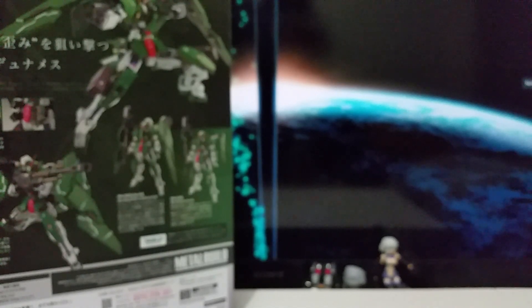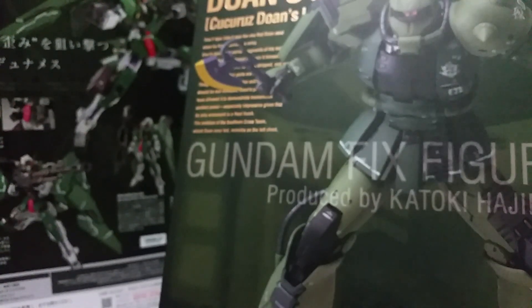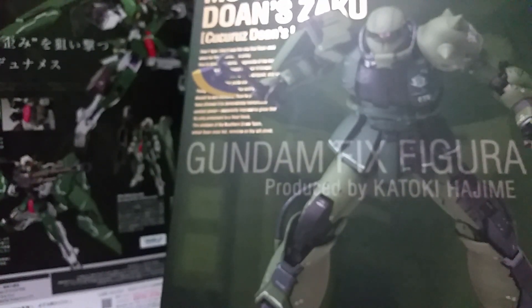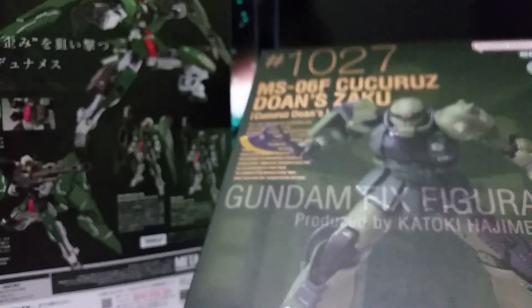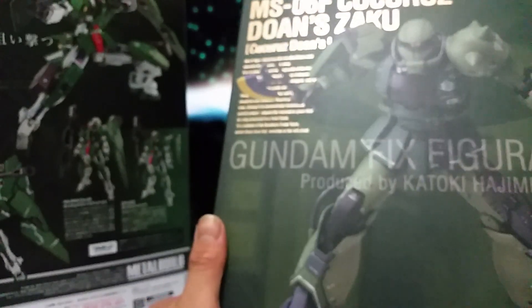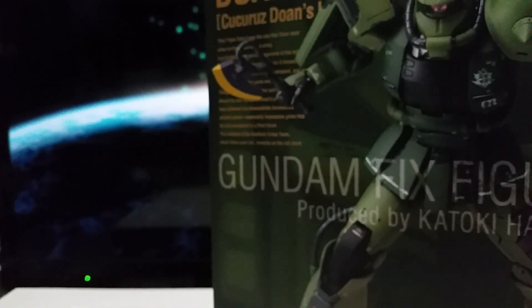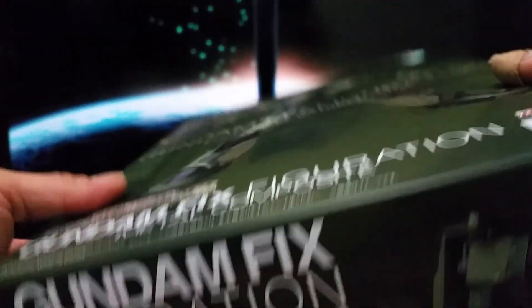Alright, today's unboxing — so finally I got this one: the Gundam Fix Figuration — Gundam Fake Saku — and the special edition with the pilot Gonsaku. By the way, I still haven't watched the OVA version of this Gundam yet, but in-hand that one is much heavier.